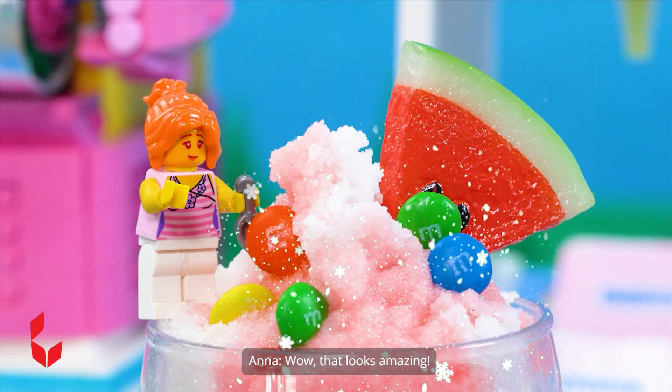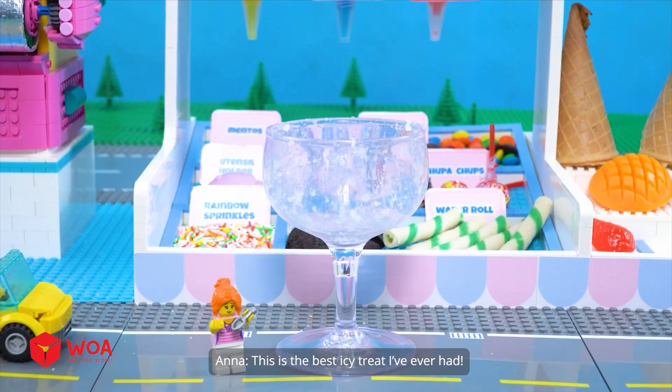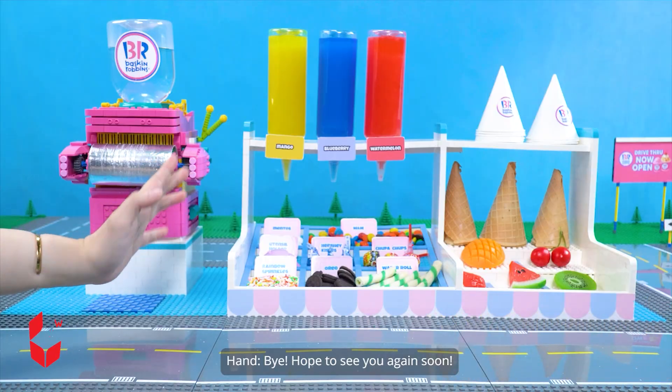Wow! That looks amazing! Mmm! Yummy! This is the best icy treat I've ever had! Bye! Hope to see you again soon! Ho ho!